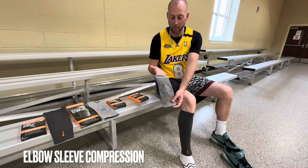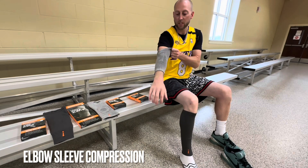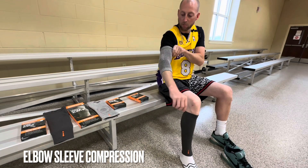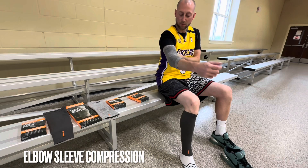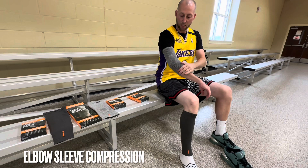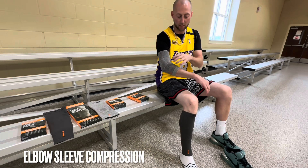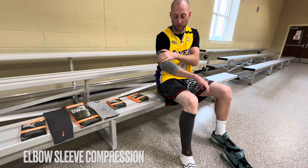And we will show the elbow sleeve here. Tennis players, pickleball players, anything like that. Put it on. You still have mobility, compression. You can ice it with this on because there is that layer of protection, so the ice doesn't give you frostbite.